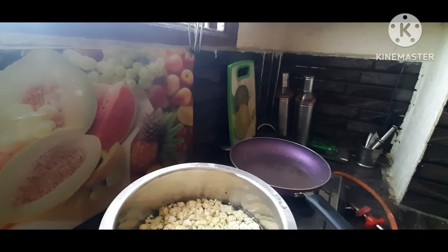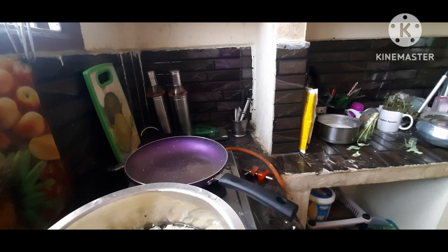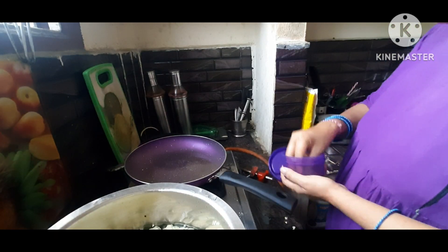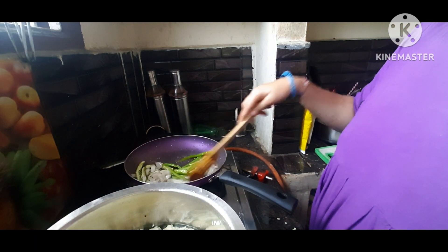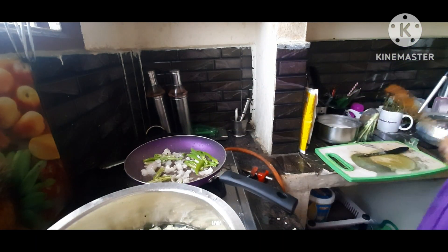I am going to add cauliflower and tomatoes. First, I am going to add cabbage in a bowl. I am going to add cauliflower and it is about 1-2-3 minutes.